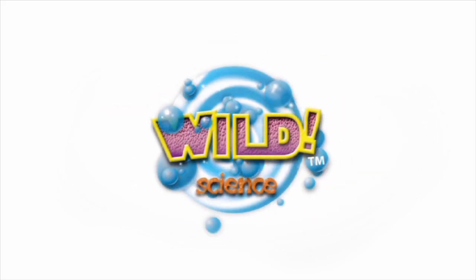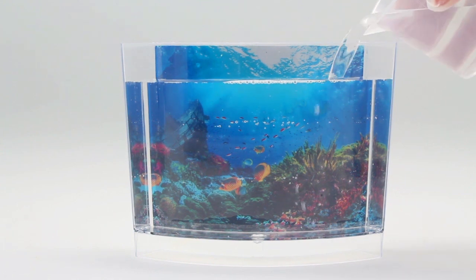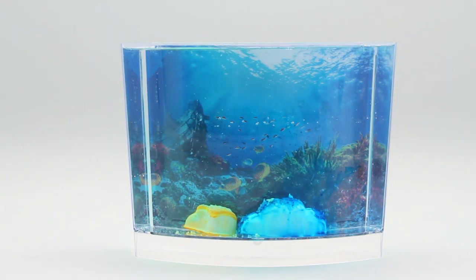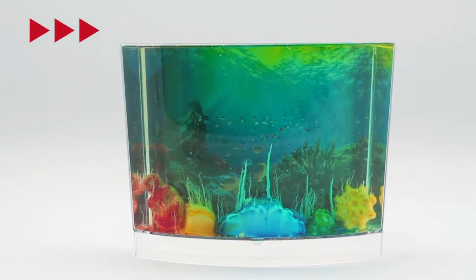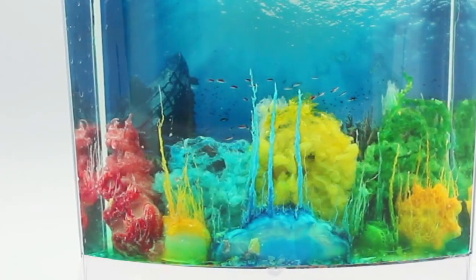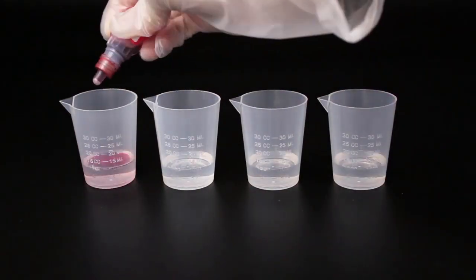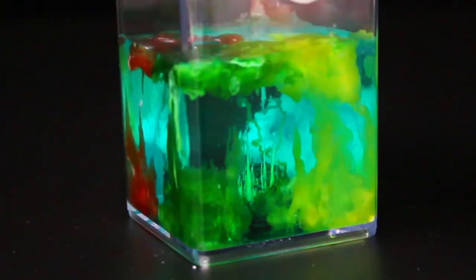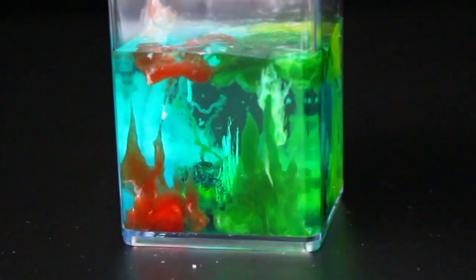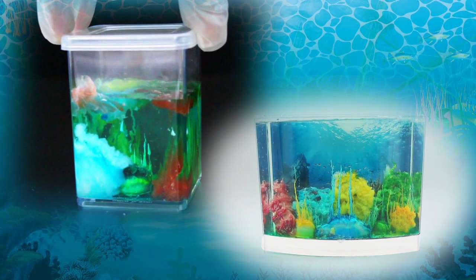From Wild Science, create an underwater coral reef. Use real chemical reactions to build an artificial reef and grow instant chemical coral. Watch it growing right before your eyes. Make colorful chemical mixtures to create more coral effects and keep your finished seascapes in two spectacular display tanks.